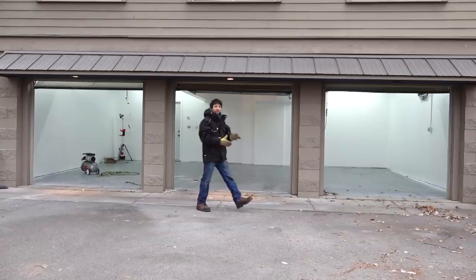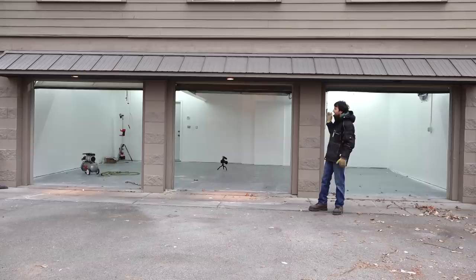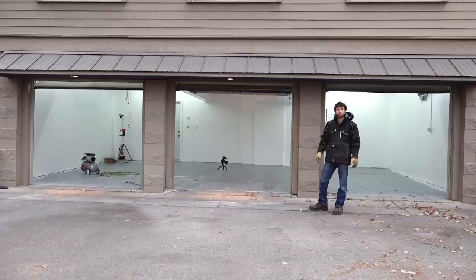Hey everyone, my name is Matt. Welcome to what will be my new shop. If you didn't already hear, we did move. We got a new house and as part of that, I'll be converting this three car garage into my new shop, which is super exciting.